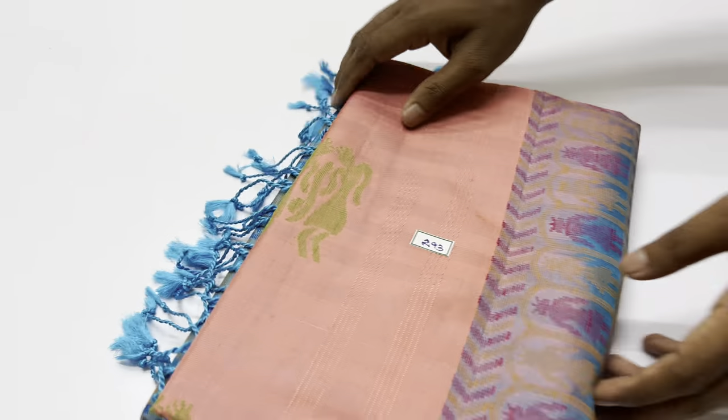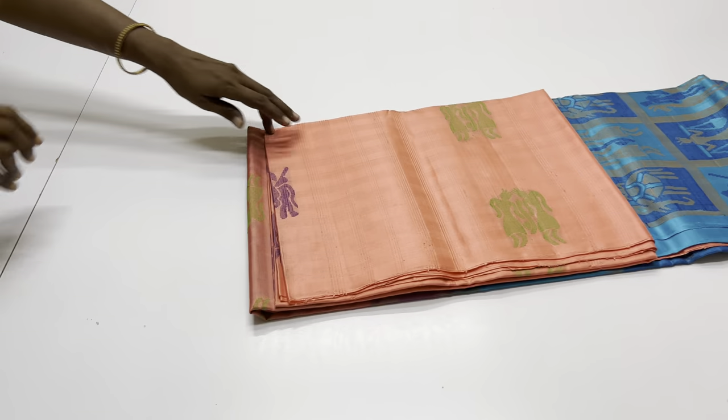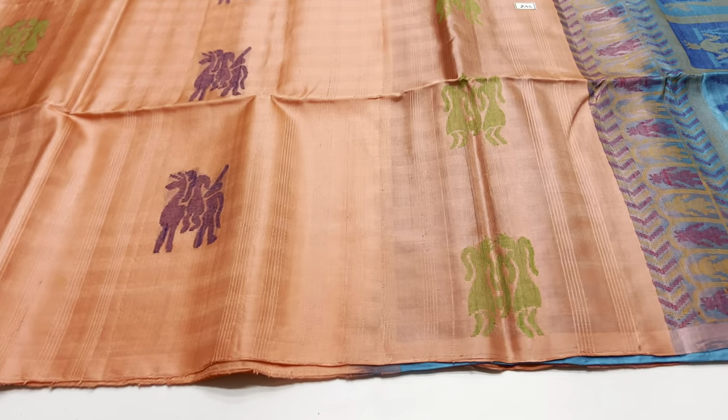Saree code 293, body portion pink color, light pink shade, pallone blouse, copper sulfate blue.